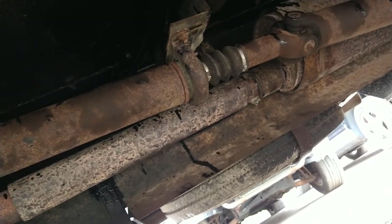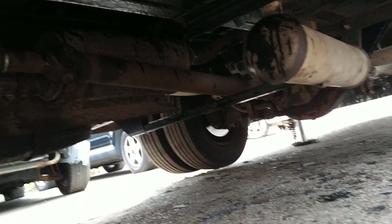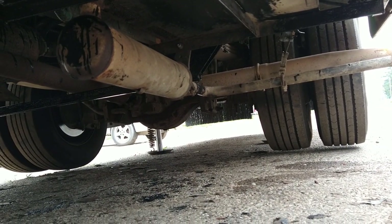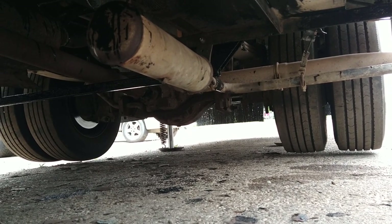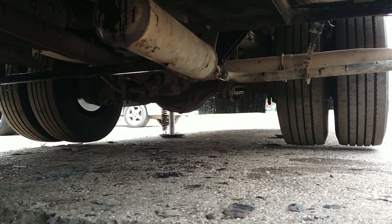On the driver's side, we've got a caliper that was hanging up and it has worn out the inside of the brake rotor, so that's going to have to be addressed.